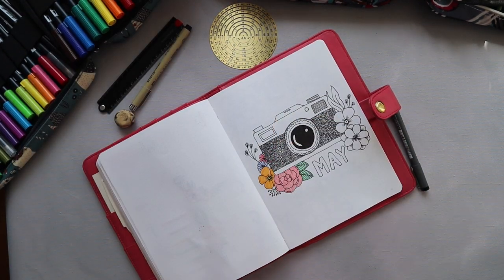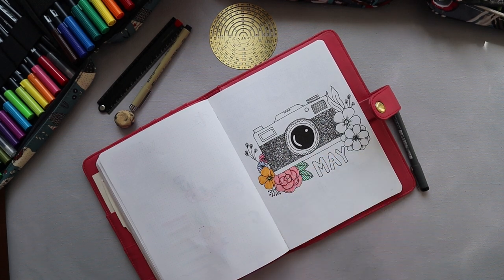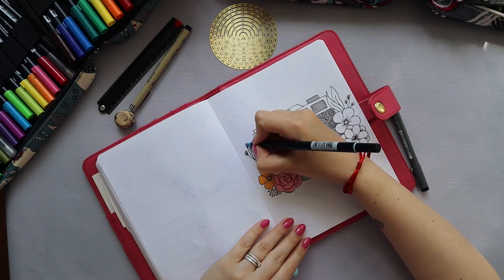I used three different types of colors here: my Tombow Dual Brush Pens in the pastel palette, the bright palette, and the pastel set of Ecoline Brush Pens.